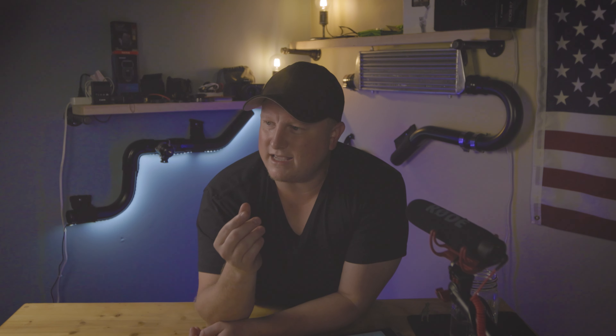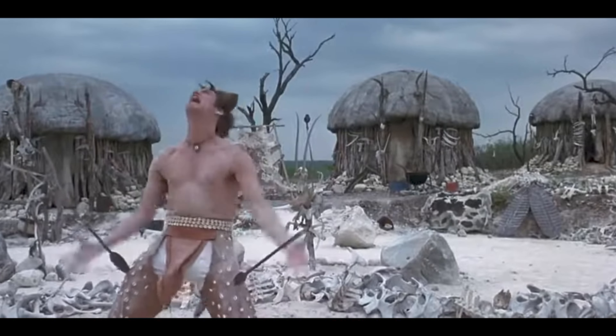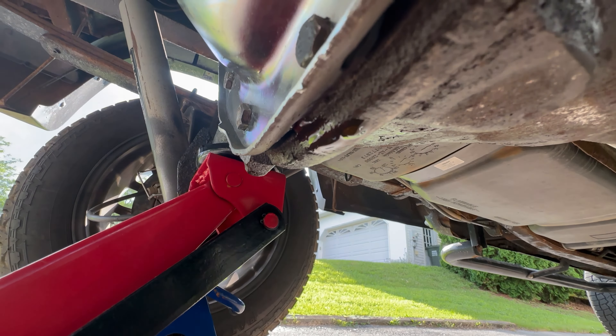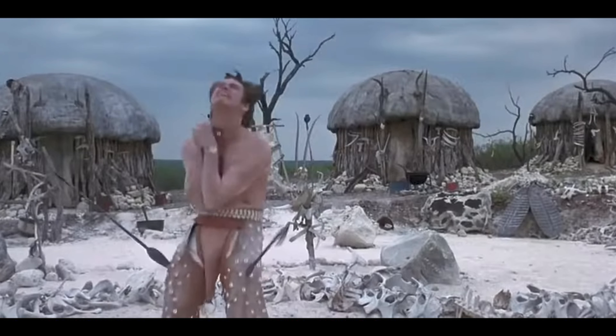The issue we ran into — because you're always going to run into issues — is that once we buttoned up the rear yoke and the new seal, we thought we were looking good. But when we looked at the back of the truck we noticed a little leak at the rear differential cover, in the same exact spot where the fluid had been dripping down before. We cleaned up the threads and did the best we could, but it kept coming out from under there.